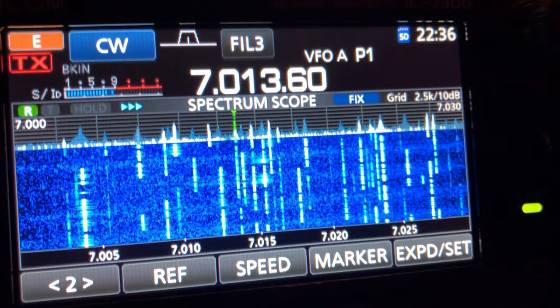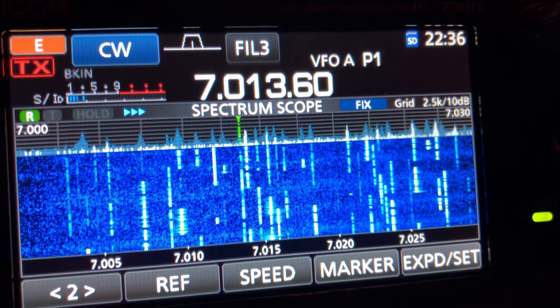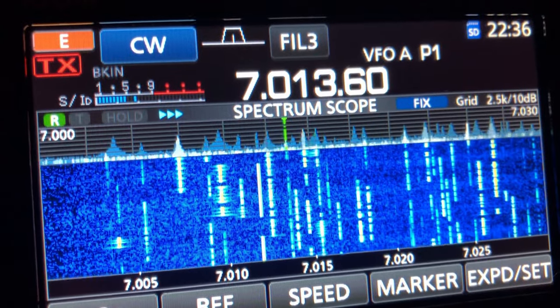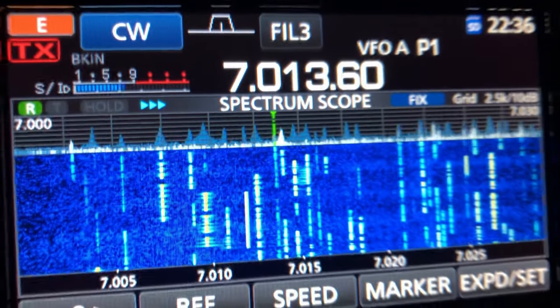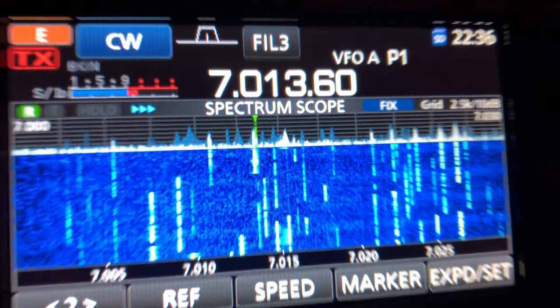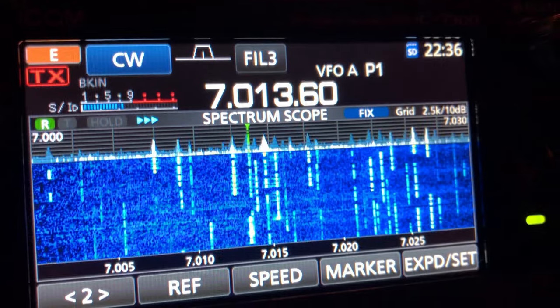Am I right? Even more proof this is a DX Idiot — this is OK2PVF from the Czech Republic. That thing is picking up the Czech Republic on a Saturday night. I even heard him work another station from the Czech Republic. So I'm very impressed. And all these stations are DX stations.